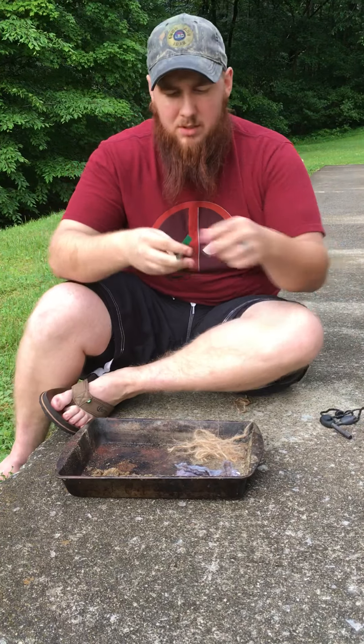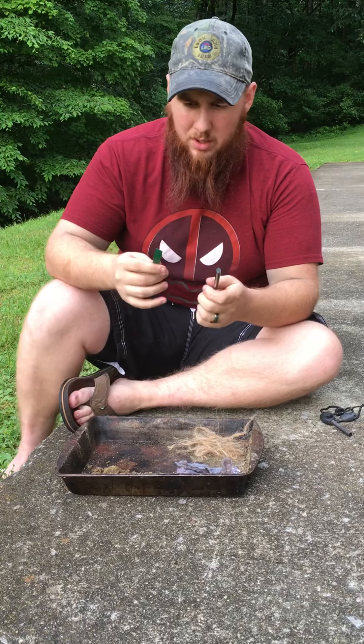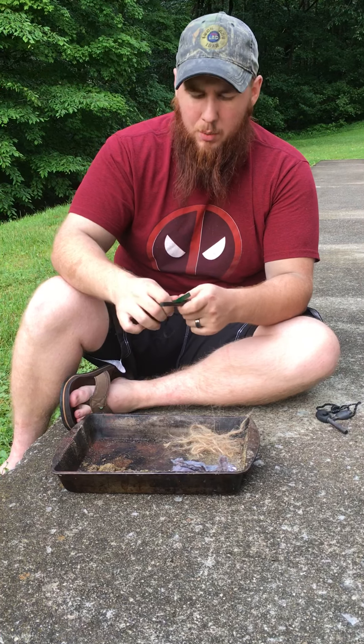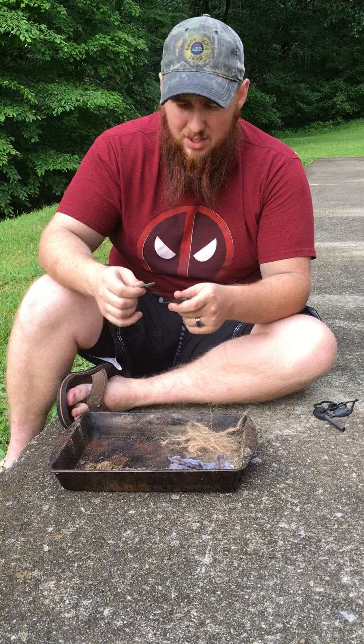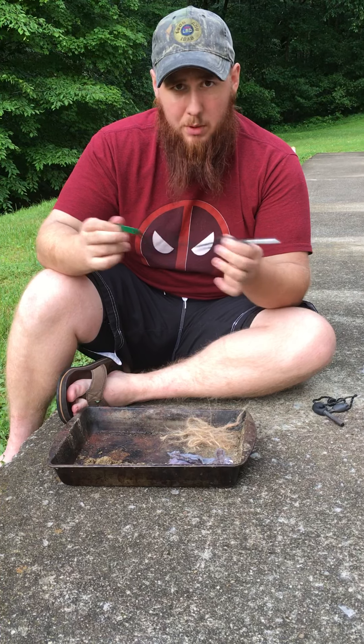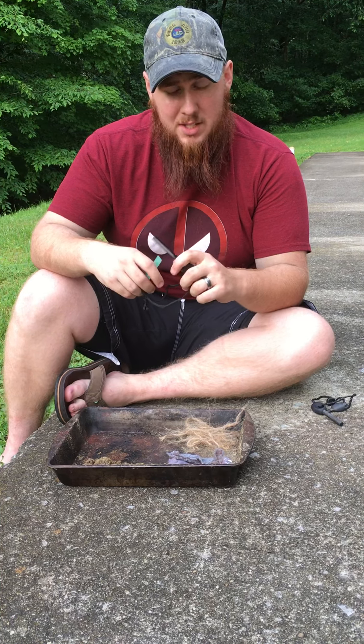The striker on this is real flimsy. I don't like it. It's real awkward. You can't really use it on the side — you've got to use the top. I just don't like it. Cheap nylon rope holding it all together. But what do you really expect for 99 cents?